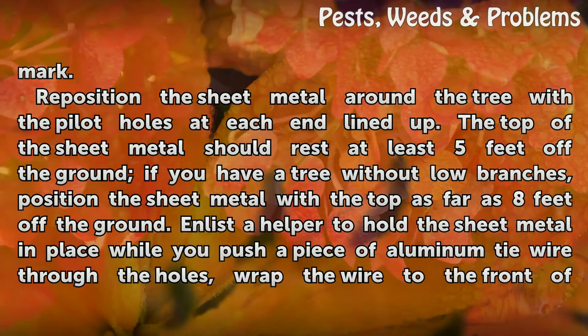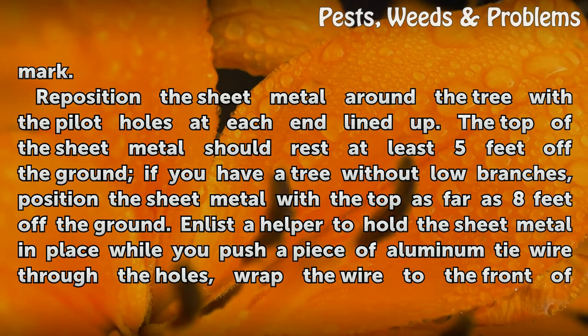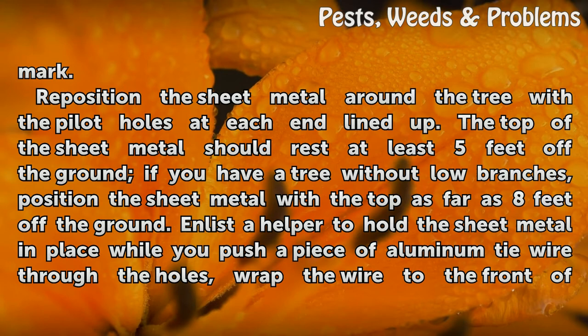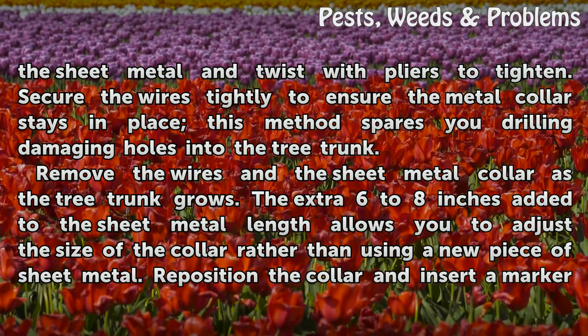Reposition the sheet metal around the tree with the pilot holes at each end lined up. The top of the sheet metal should rest at least 5 feet off the ground if you have a tree without low branches; position the sheet metal with the top as far as 8 feet off the ground. Enlist a helper to hold the sheet metal in place while you push a piece of aluminum tie wire through the holes. Wrap the wire to the front of the sheet metal and twist with pliers to tighten. Secure the wires tightly to ensure the metal collar stays in place — this method spares you from drilling damaging holes into the tree trunk.